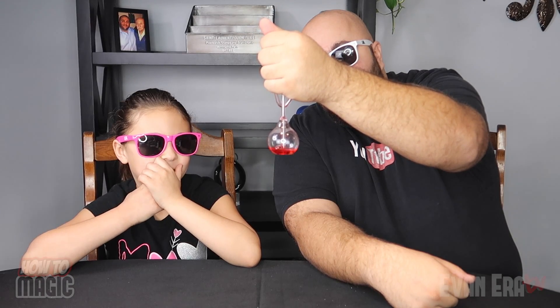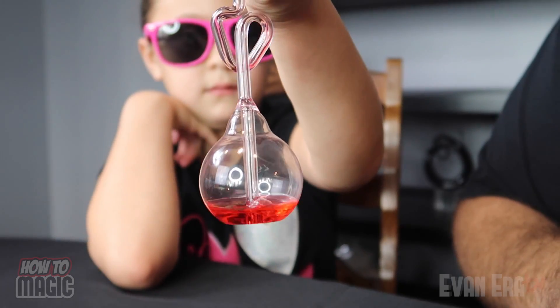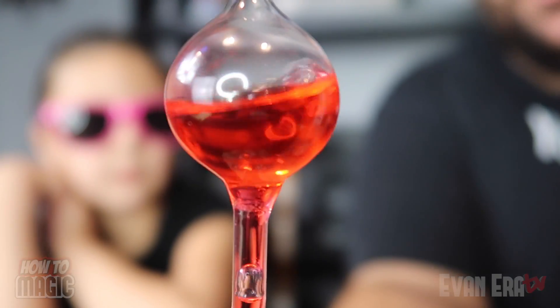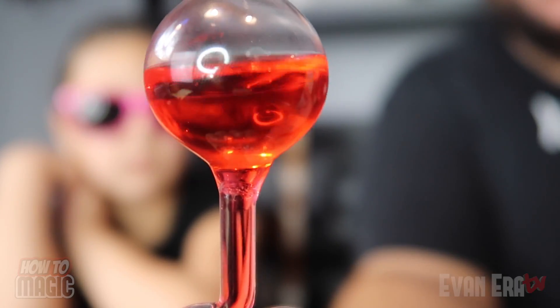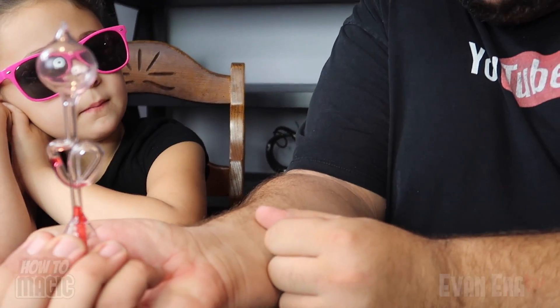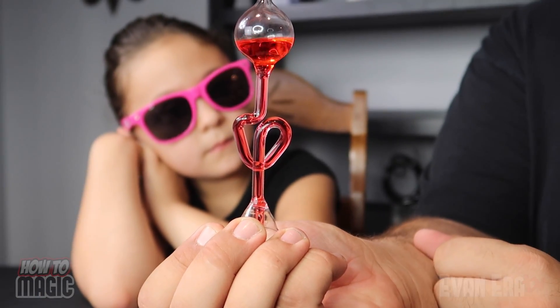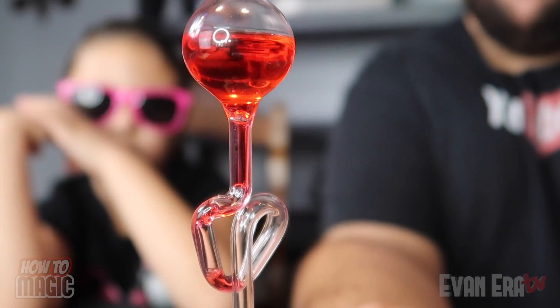Very cool. Boiling. That's why it's called the hand boiler. So cool. The increased air pressure inside forces the liquid up into the top bowl. Now it just appears like it's boiling — it's not actually boiling. It's just the increased air pressure forcing the liquid up. It's a super easy thing to do. It's self-working. Just put it in your hand and watch it boil. I think you have like supernatural powers — super hot hands. There it goes. And that is the secret behind the magic hand boiler.